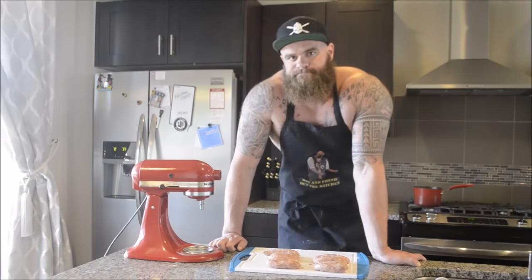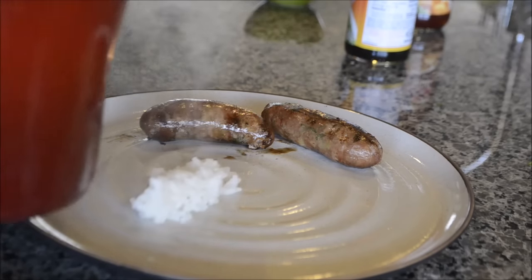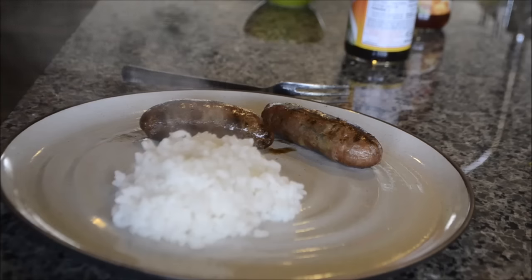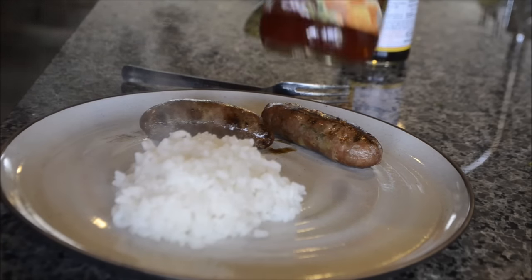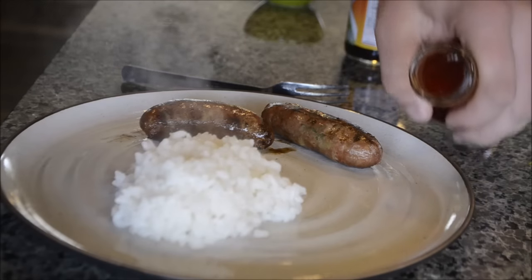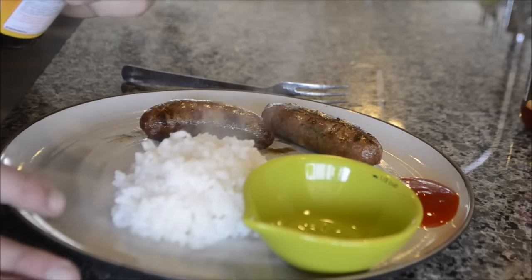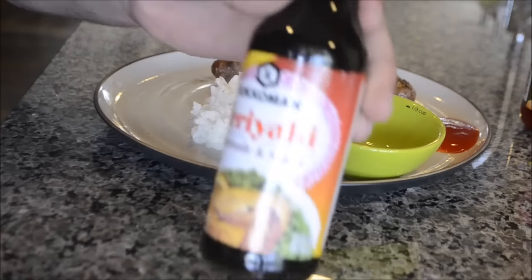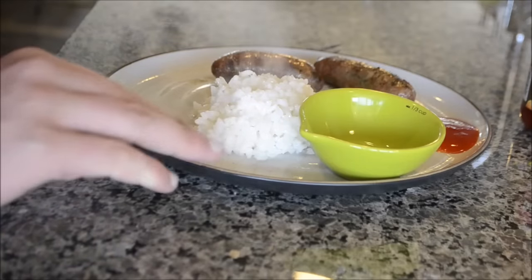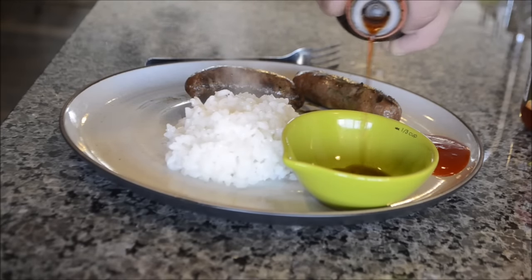The sausages are done. I'm just going to add a little bit of rice to this plate, and then my favorite dipping sauces — sweet and sour dipping sauce from Kikkoman's on the side, and last but not least my second favorite, Kikkoman's teriyaki sauce. I'm not going to put that on the plate because it's too viscous — it would just run everywhere. Thanks for watching, these were gyoza sausage links with rice. Catch you next time!